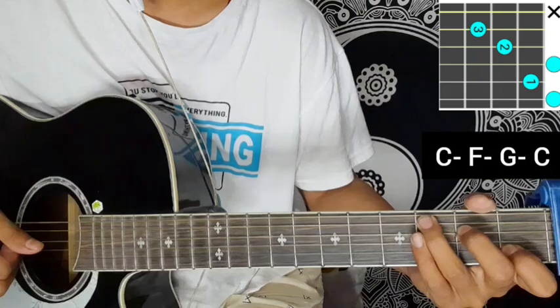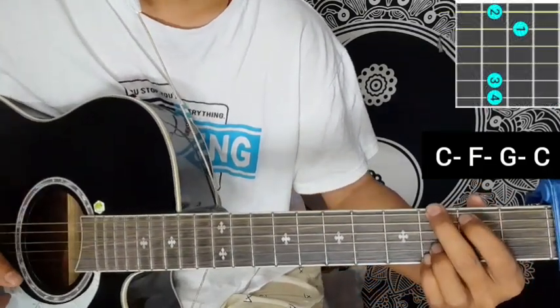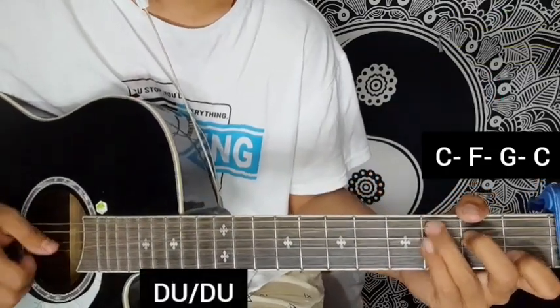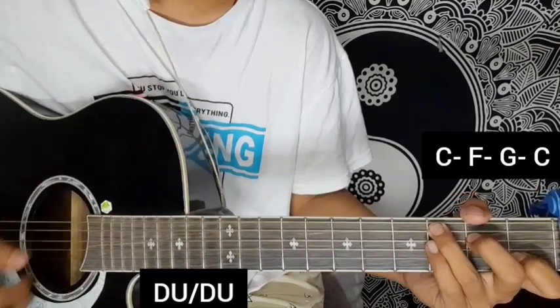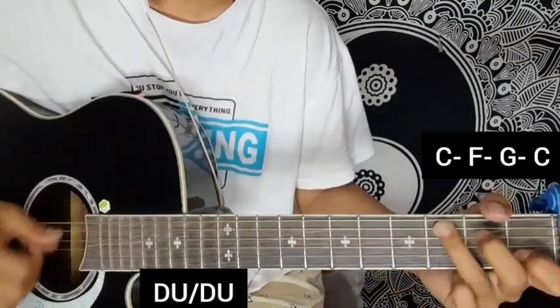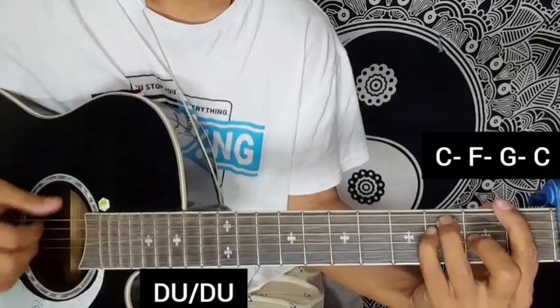C major, F major bar chord, G major open chord, and C major chord. Then the verse second line with the rhythm: down, block, down up, down, block, down up, down up, down up.